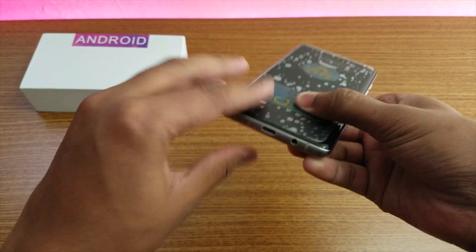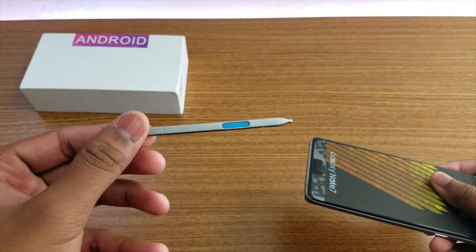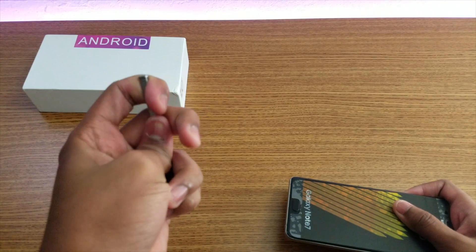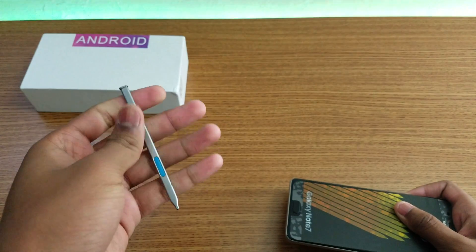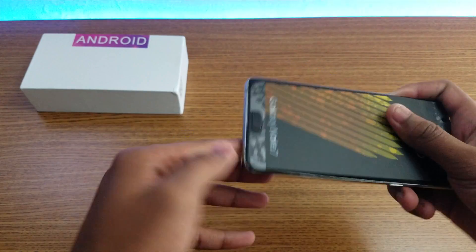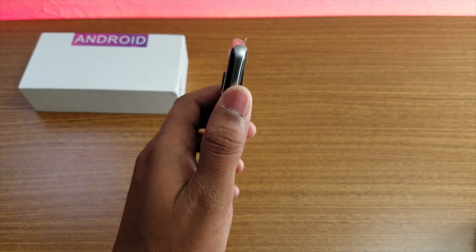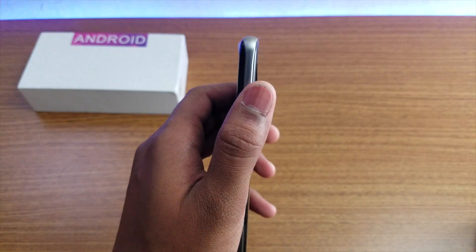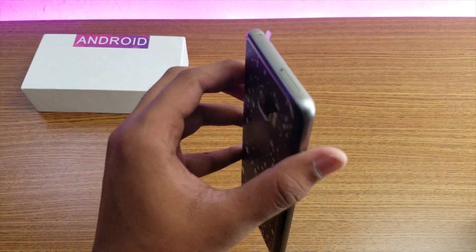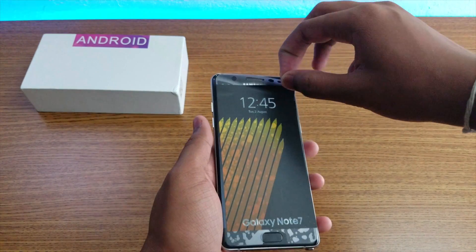Let me take out the S-pen and check out how it looks. As you can see, the S-pen looks kind of metal and it's pretty heavy - you could easily break this thing. Let me put it back. The volume rockers feel clicky, but compared to the real Note 7, this Note 7R is kind of thicker and pretty heavy too. Let me just peel this off.